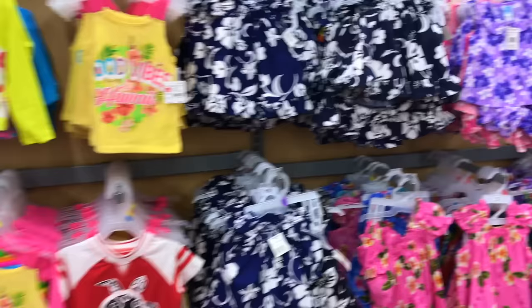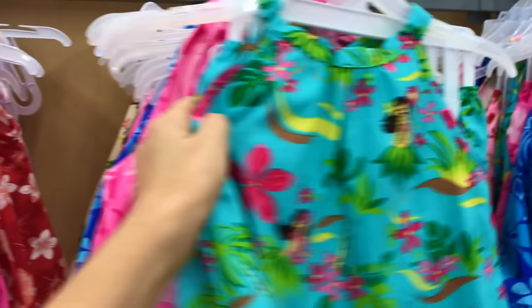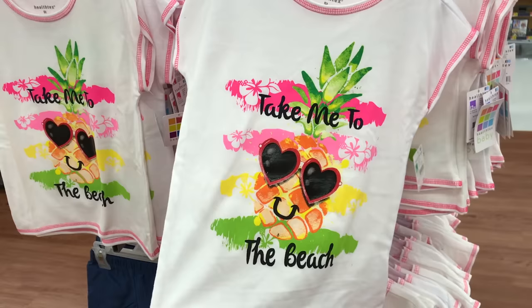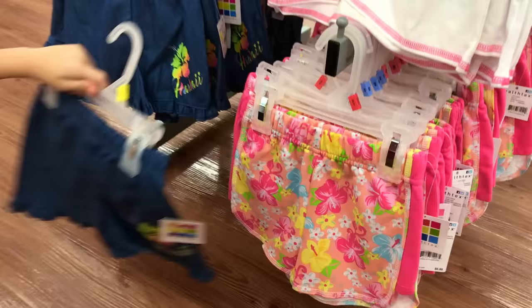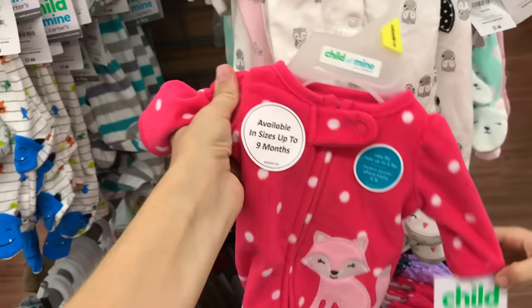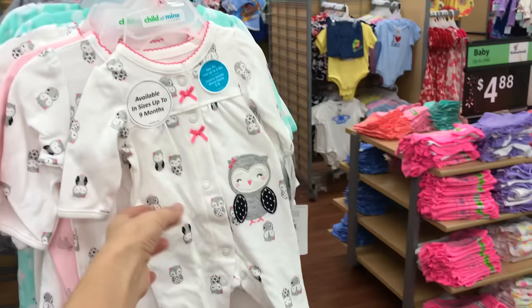Wish they had preemie sizes but the smallest size they have is six months I think. Oh this is one of my favorite colors right there. They have 24 months and 2T. No they don't have newborn, the smallest I've ever seen was six months, like this one right here. So cute. Look at this cute shirt — I almost want a shirt like that myself. Take me to the beach please. I love those shorts. These ones go with the shirt, and those too. Oh with the little box — it's premium. Just time for the fuzzy sleepers. Well you can put it in the cart for now.